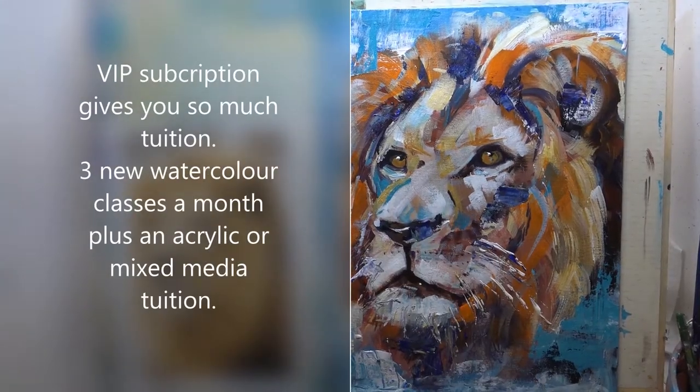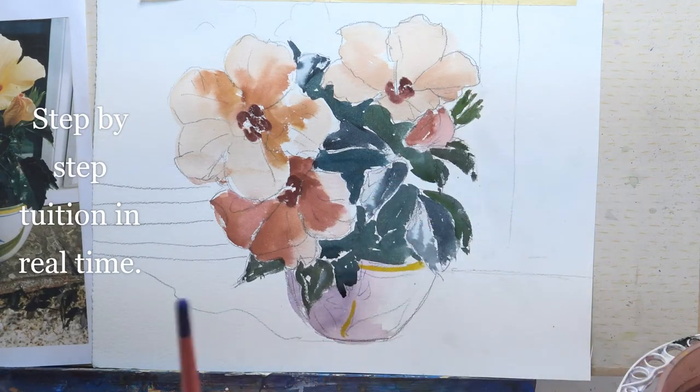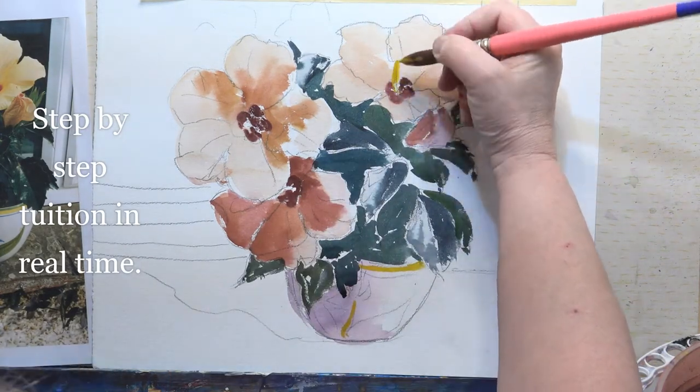Standing back, that blue bit looks slightly strange, so I am just going to add a little bit of the yellow ochre, and whilst we've got that on the brush let's do the stamens.